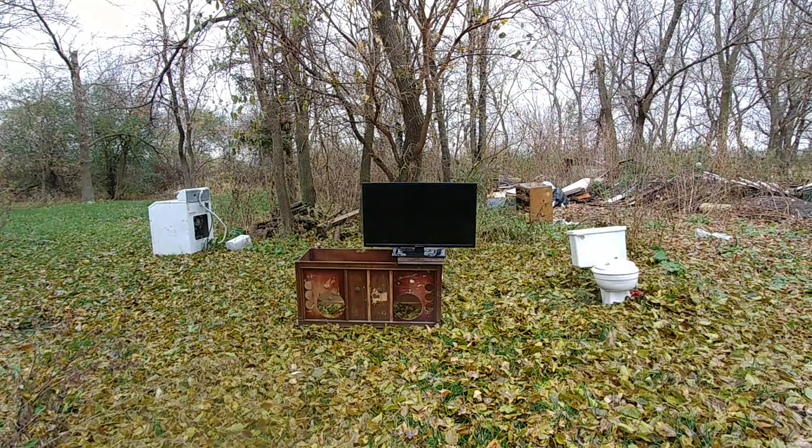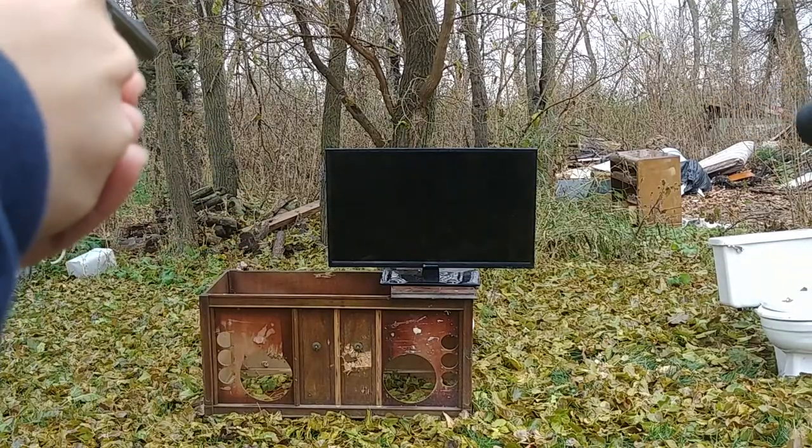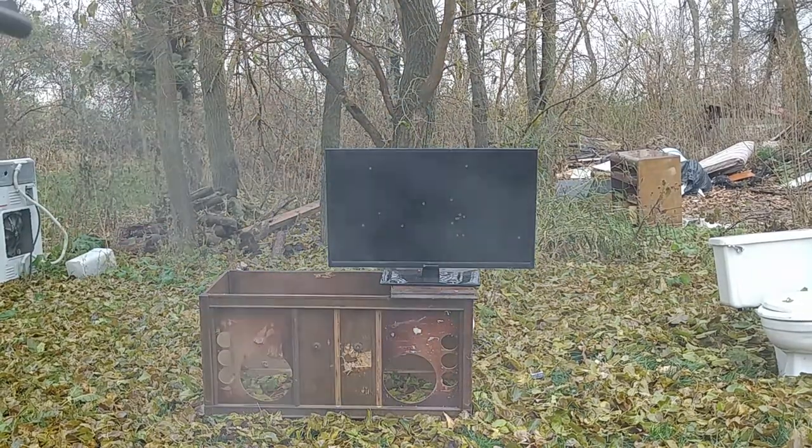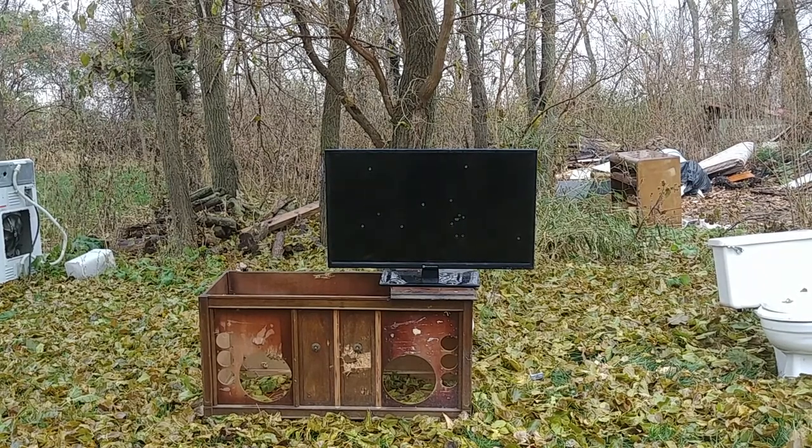We're going to put probably 20 rounds through it or so. All right, here we go. I'm all out. Oh man, that thing still looks very usable. Let's go take a closer look.